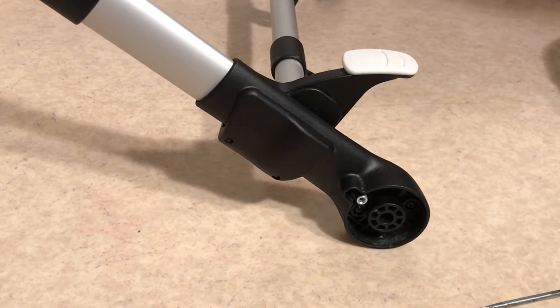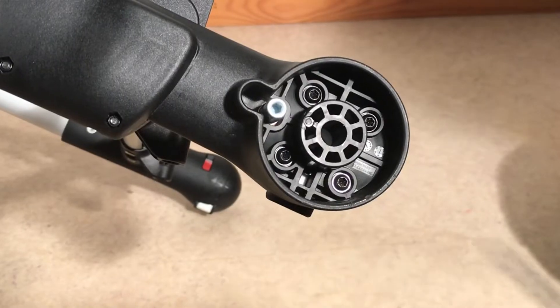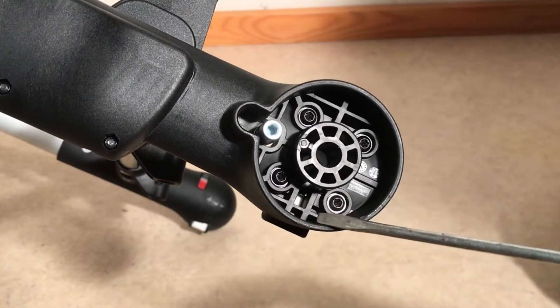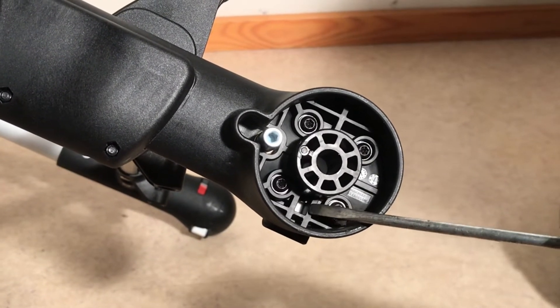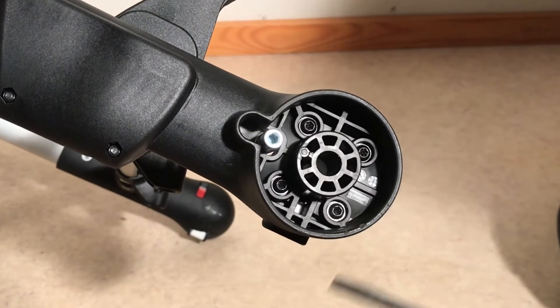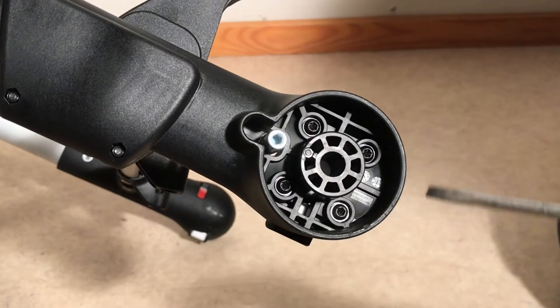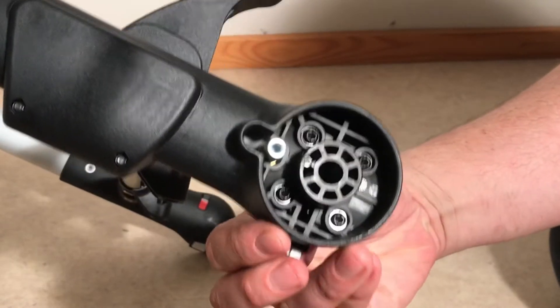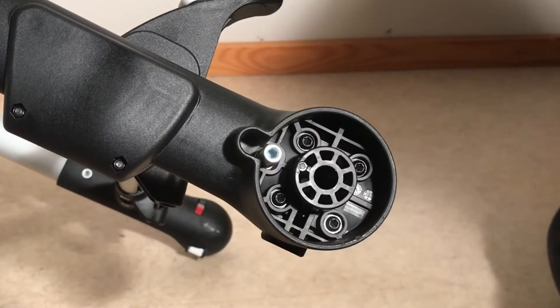So I'm going to start the disassembly. The first thing you're going to need to do is remove the locking pin. In order to remove the locking pin, you take a flathead screwdriver, press it down right here between these two plastic struts at that little white piece, pop it in, and then you can pull off the entire locking pin.